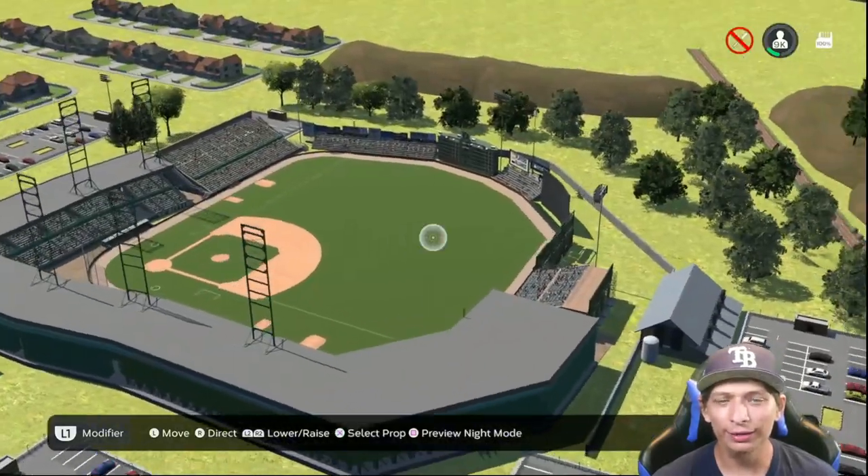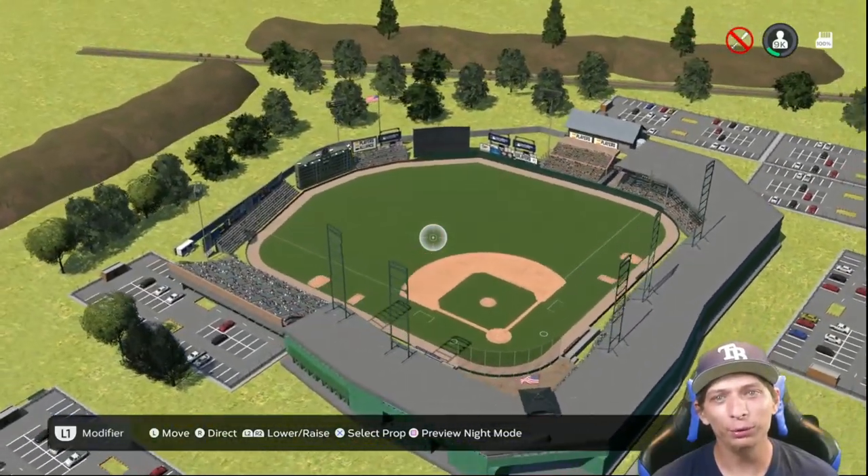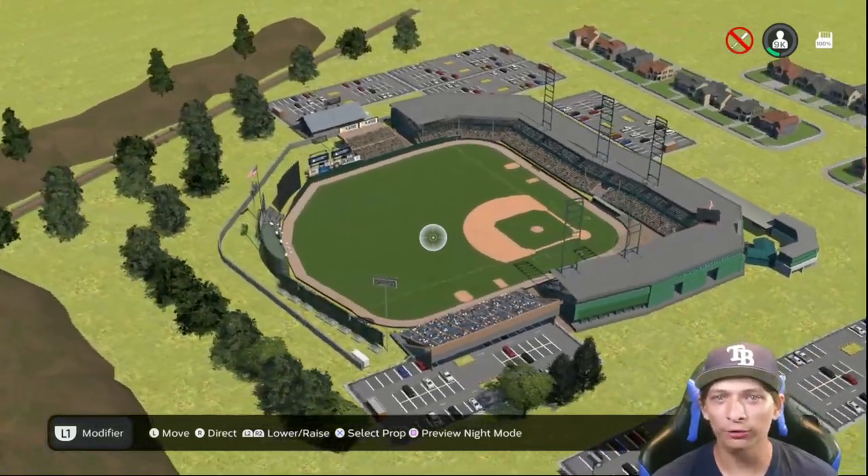If you like this video, definitely click on one of the ones on the screen right now. If you have a stadium you want me to showcase, click the link in the description down below. Thank you for watching.